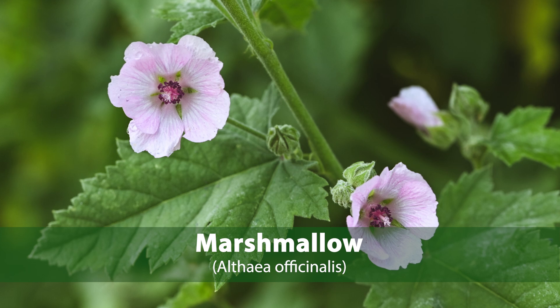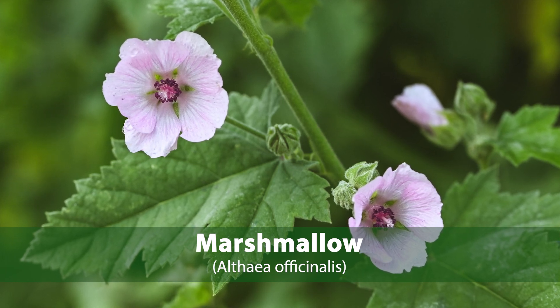Many people get them confused and say the wrong name, but people used to make marshmallows from the roots of the marshmallow plant — you can look that one up. So let's go out and do some foraging.